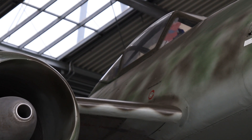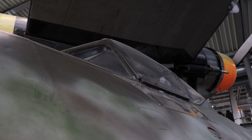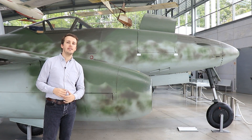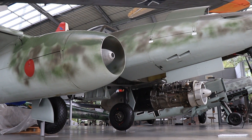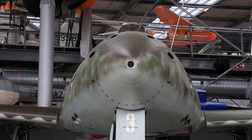Hello everybody and welcome back to Military Aviation History. It's your host Bismarck and this is part two of our Inside the Cockpit feature on the Messerschmitt ME262. In part one we went over the history of this historic machine, spoke about its design, its introduction, misconceptions and so on. And now we'll have a closer look at the design features I haven't talked about yet and then we will of course have a look inside the cockpit.